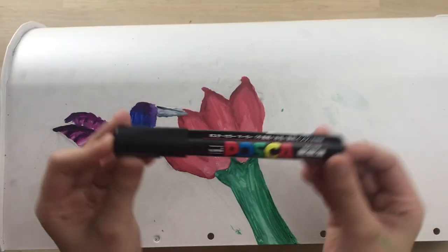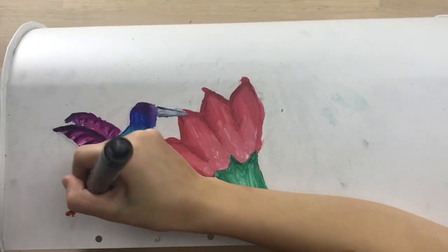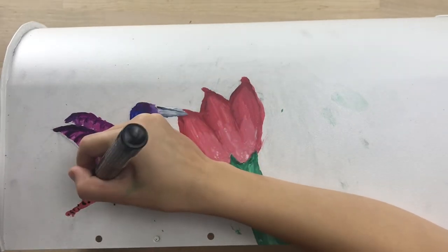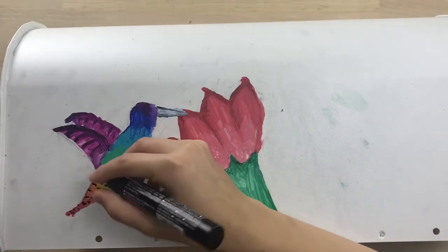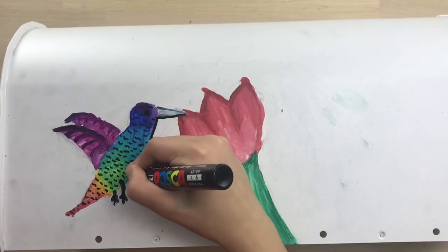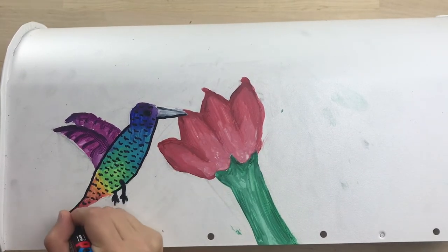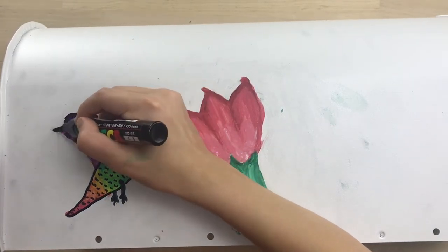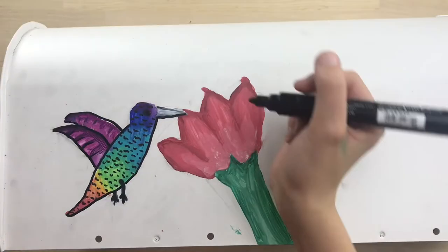It's just a Posca paint pen. These things are basically like markers that have paint in them, not ink. So I'm just using it to add the feathers to the bird and a bit of definition. Now I'm finishing up the detail and I decided to add an outline to it because some of the edges were kind of rough and I wanted it to match how the feathers looked. So I'm outlining the wings now and finishing it up.